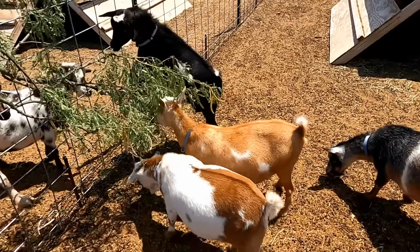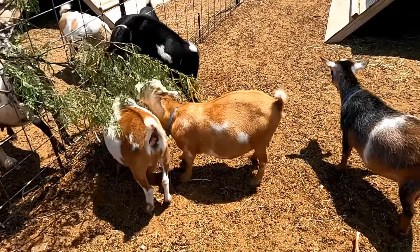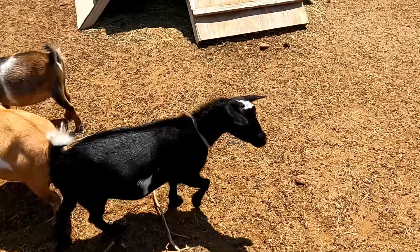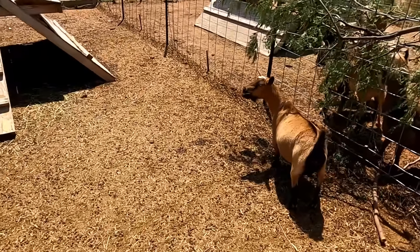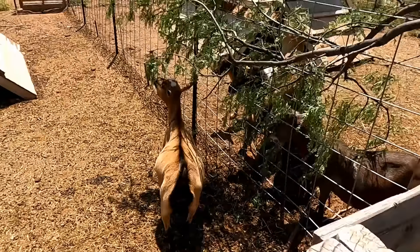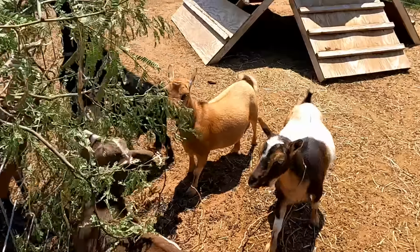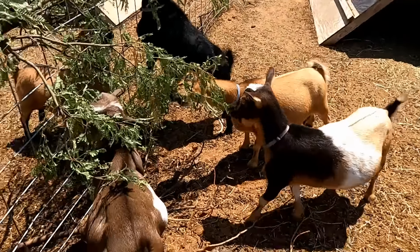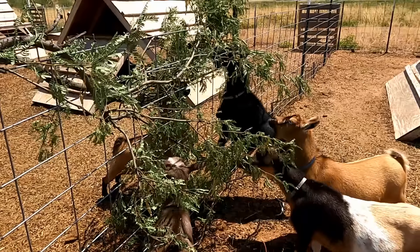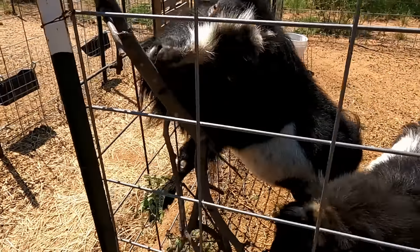Here we have the four girls that were for sale that are probably going to be bred again this year, but don't hold me to that. We have Ray, Tippy, Bessie, and Pepper. And of course May here — May stays with these girls because she's the oldest goat we have and we don't want her with these ruffians, but May has been retired. Over here we have Cammy, Maddie, Cassie, and Lily, and of course they love the mesquite as well. And over here we have Legend and Champ.